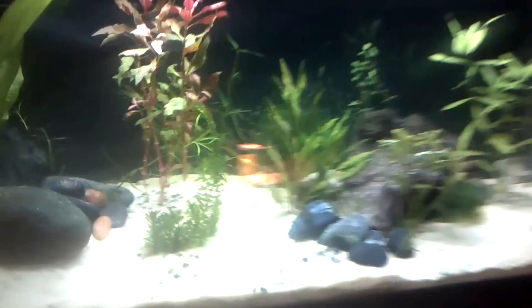I'm actually not entirely sure what I'm gonna put in this 10 gallon, but I think I plan on putting self-cloning crayfish in there.